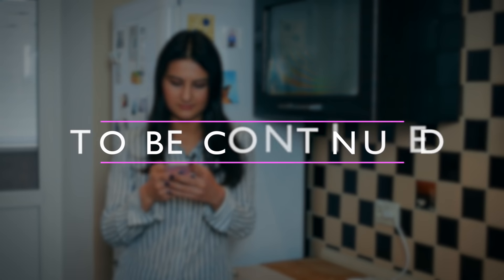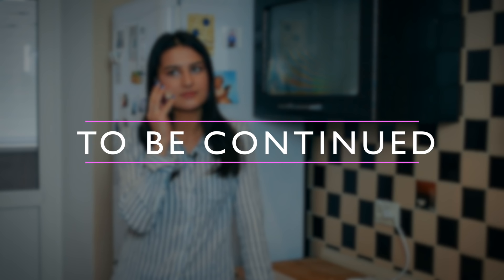В следующей серии вы узнаете, как Настя наводит порядок в своей квартире. (In the next episode you will learn how Nastya tidies up her apartment.)